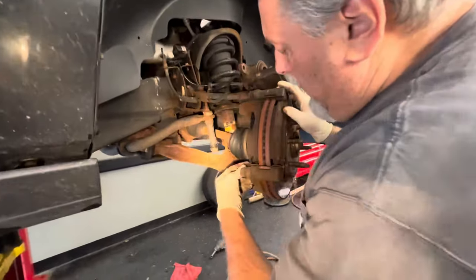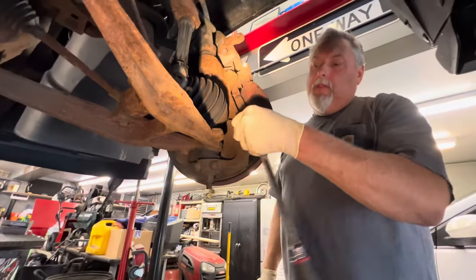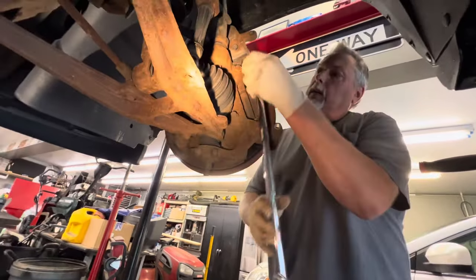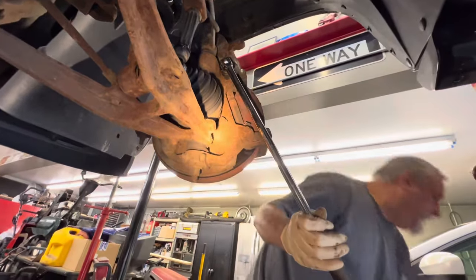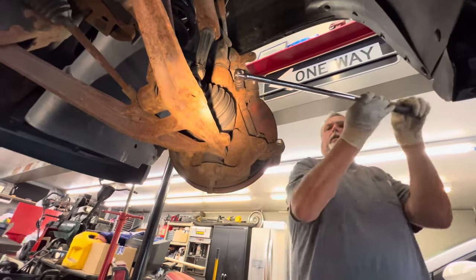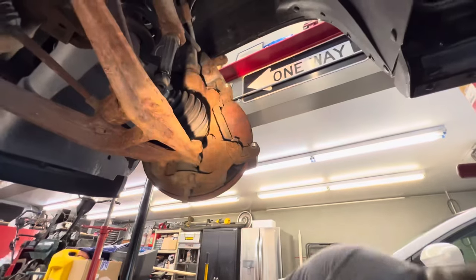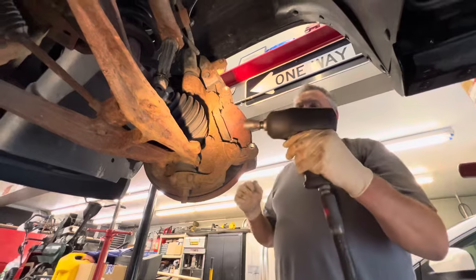We're going to take that brake bracket off because we're going to wire brush everything and clean it all up. We're going to crack these loose with the 18. This is cranked on there — you guys in Florida should have an easier time with this. This is what we deal with up here. The road salt. In California all this stuff comes right off.